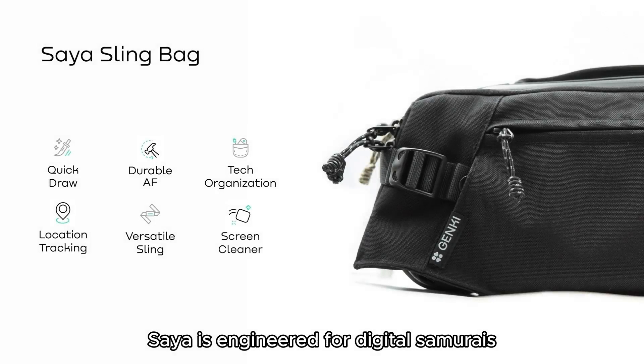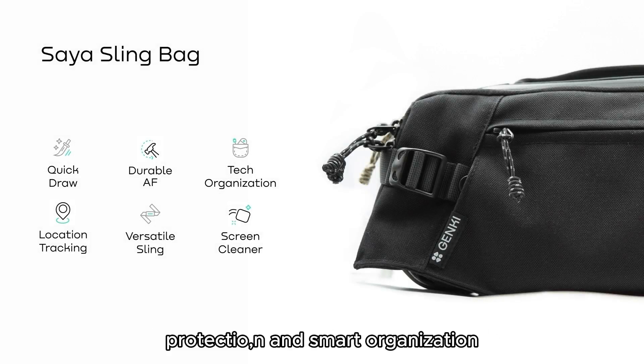Saya is engineered for digital samurais, providing style, protection, and smart organization for all your handheld gaming needs.